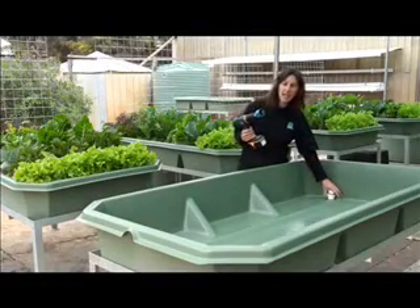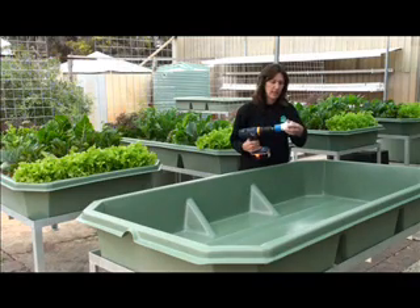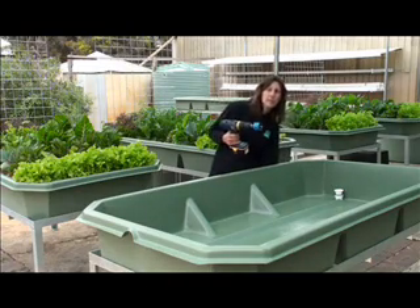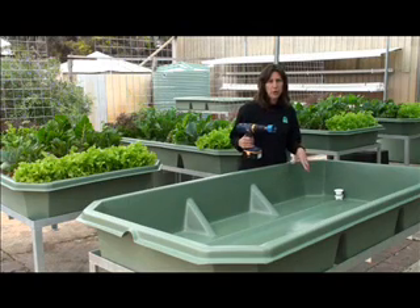When you have the drill in place, just check that the hole saw you've chosen is the same size as the drain fitting, and then look at where you're going to position the hole. It needs to be away from the supports of the grow bed stand, as well as in a position that's easy for you to access.